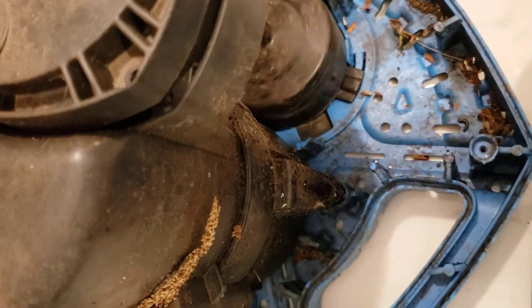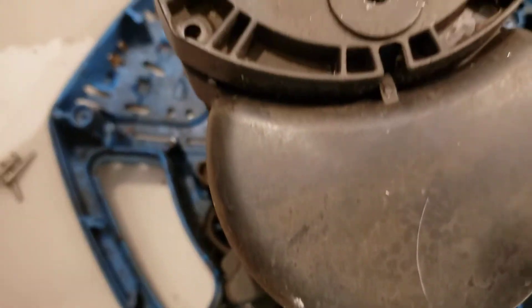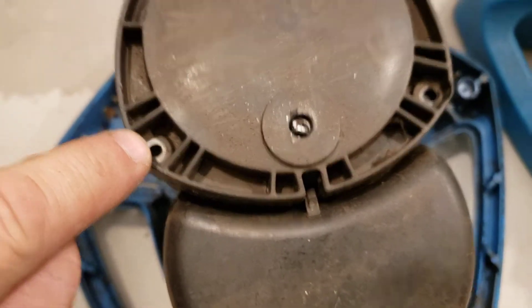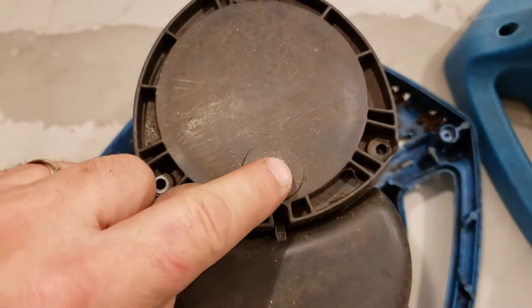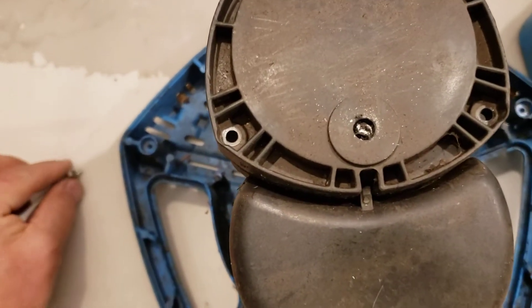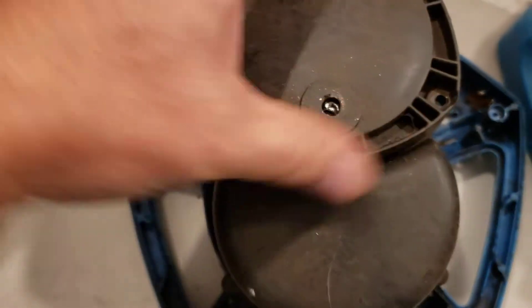It's got a float switch down here. When it goes up and down it turns the pump on and off. After that point you can take out these three screws that are around this triangle. You don't really have to do anything with this screw in the top, and then you've got the Phillips head screws in there.